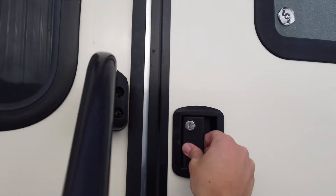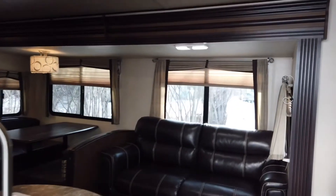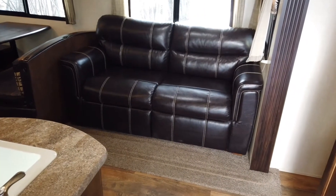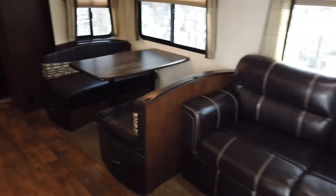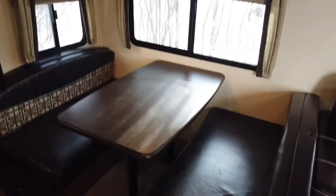So heading inside, you have your leather sofa and then your dinette, which is leather as well.